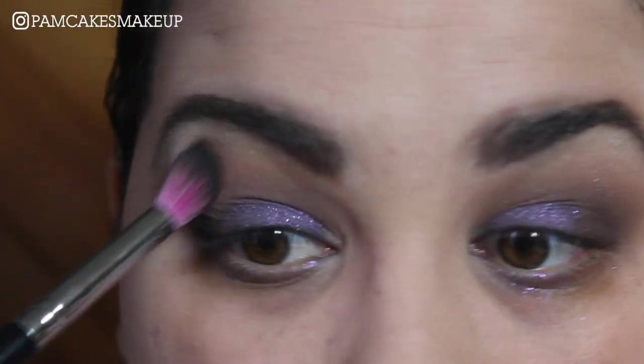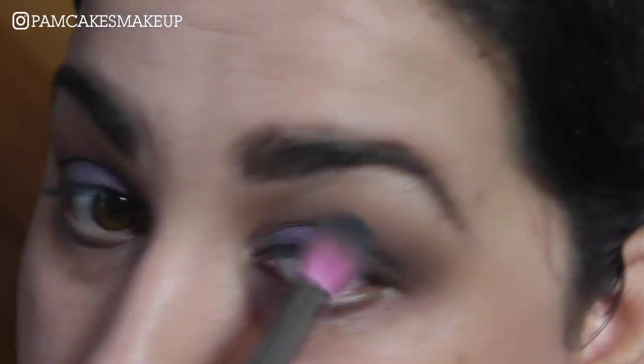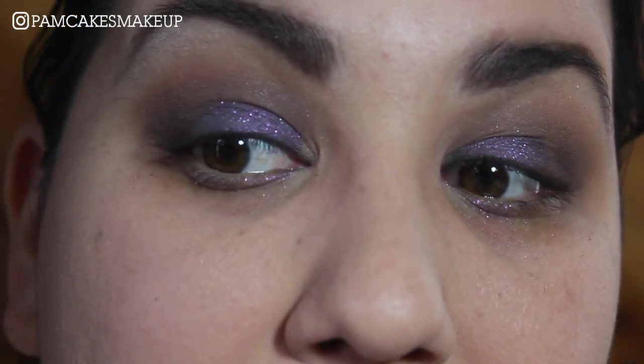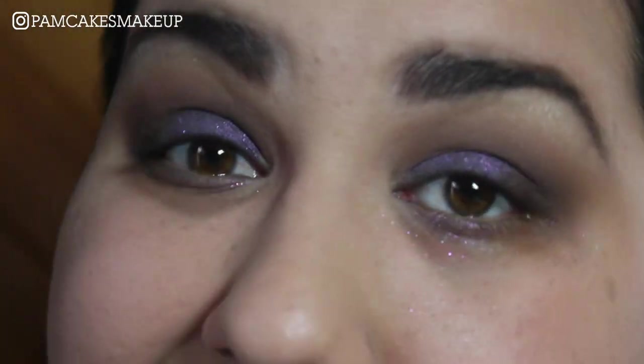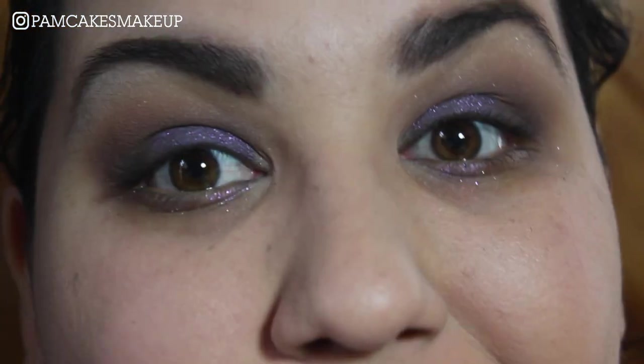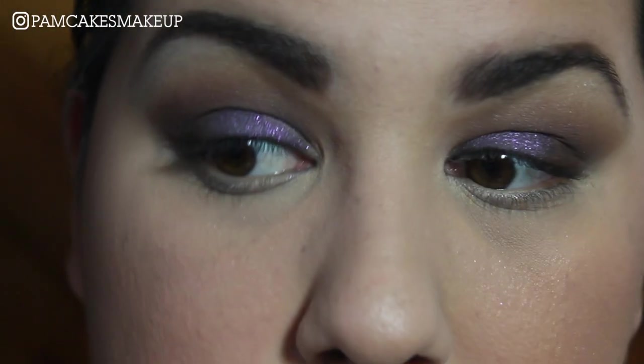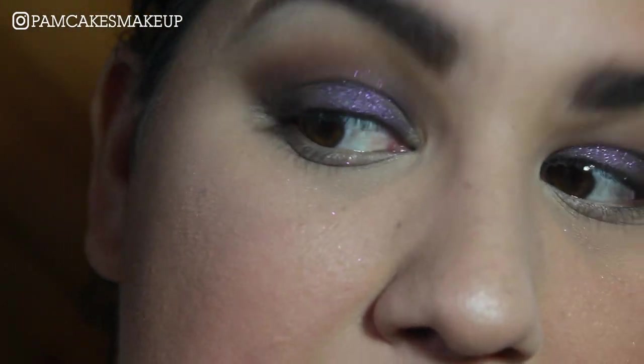With a clean fluffy brush, more blending — it's all about the blending, girls. I've got so much fallout on my face. I'm going to go ahead and clean this little mess up and we will be back for the lower lash line. I tried my best with that fallout, you guys — I've still got some sparkles on my face.